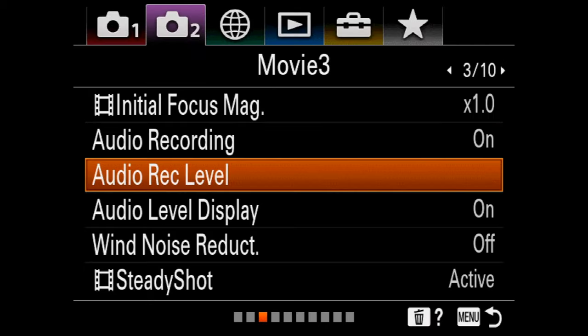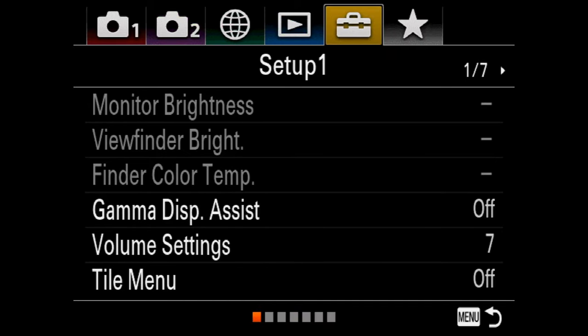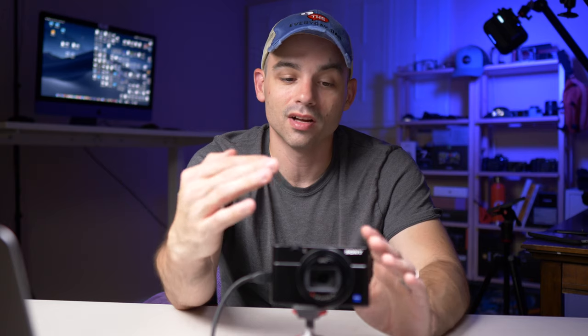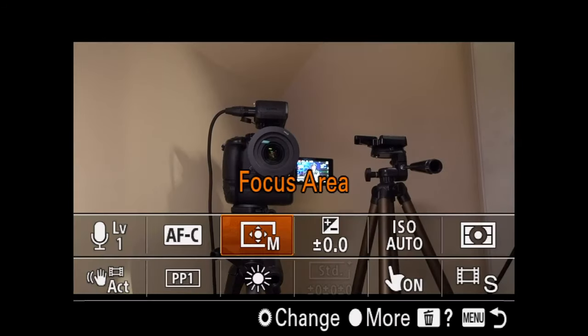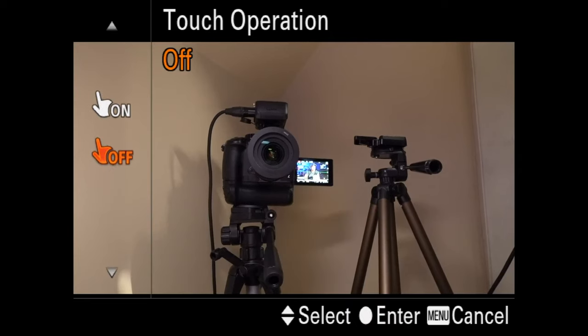If you're new to the RX100 — say you had an RX100 Mark 5 and this is your first time moving into the RX100 6 or 7 — you can also do tap to focus. The first thing you do is go to the setup menu, go to setup three, touch operation off. I have it turned off because when I'm recording myself I don't want to mess up the focus, but you turn it on and then you can decide whether you want touch panel and pad, pad only, or panel only. I only keep it to the panel.